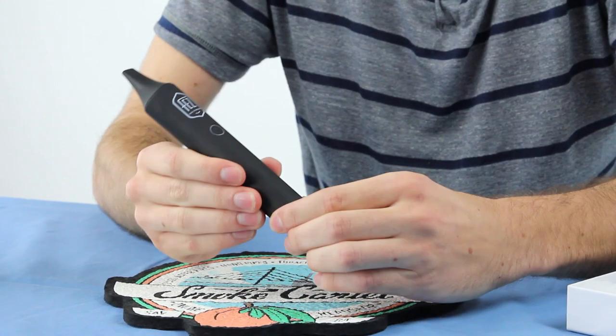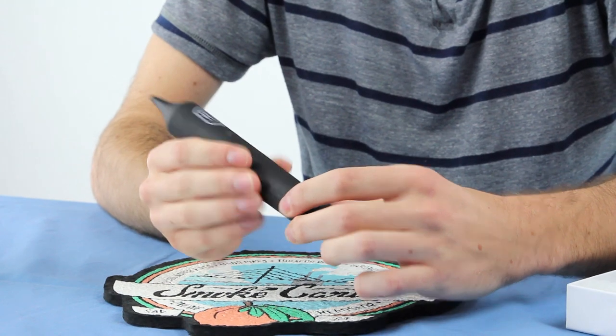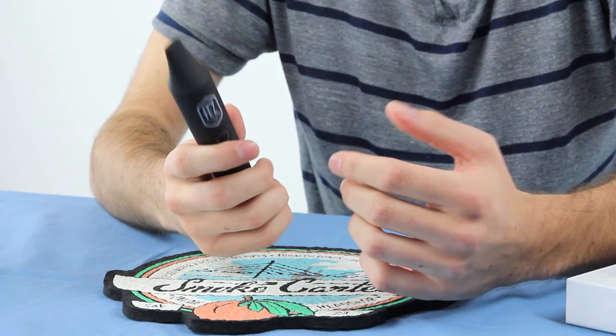First of all, right in your hand, it feels good. It's got a great rubber matte texture, just feels like a solid product. It's something you can hold on to and enjoy.